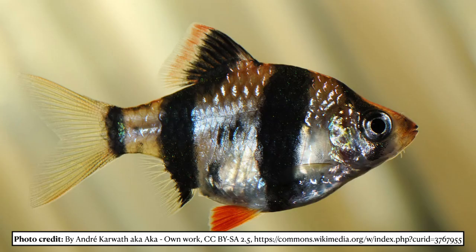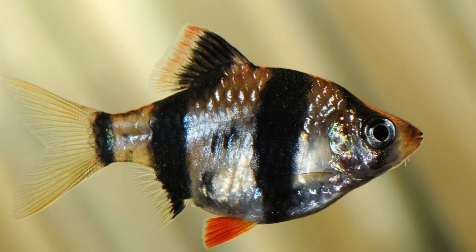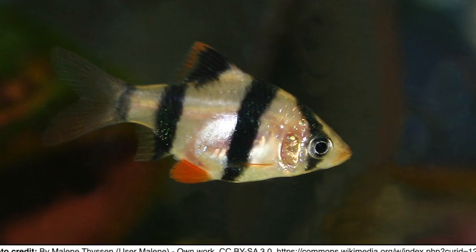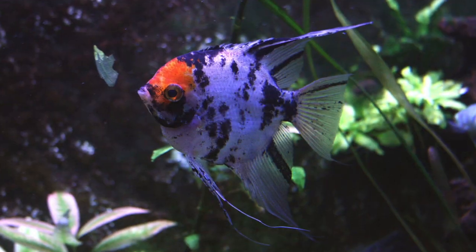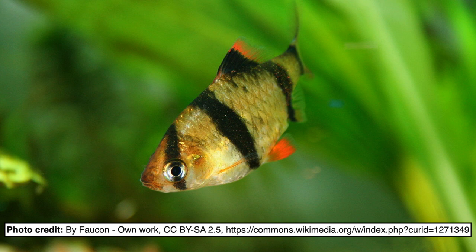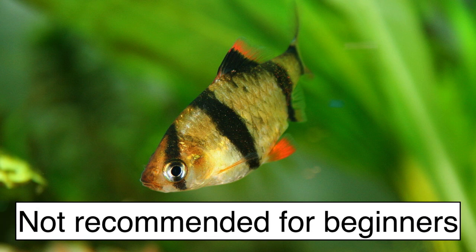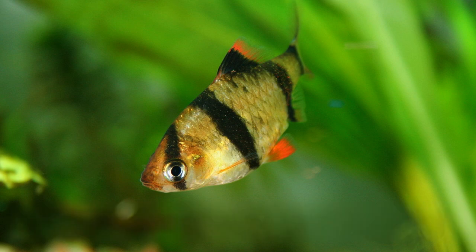When many fish keepers hear about barbs, they think of tiger barbs. Tigers have a reputation as nasty little fish that will chew the fins off your fish, like angelfish. They aren't quite as bad as their reputation and they can be managed, but beginners would probably be better off with easier fish.